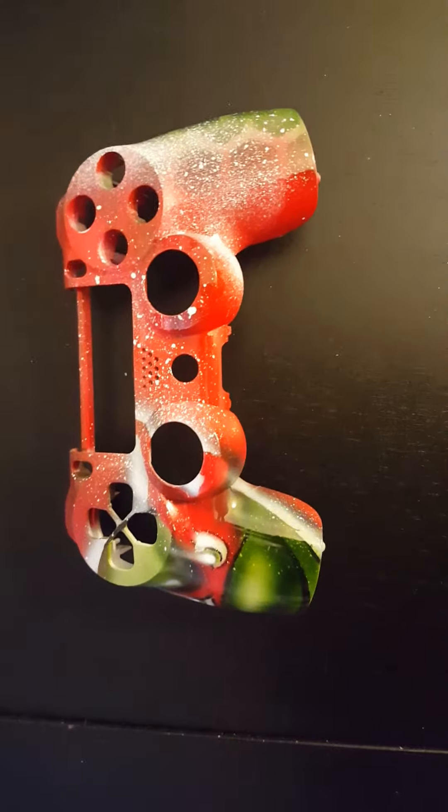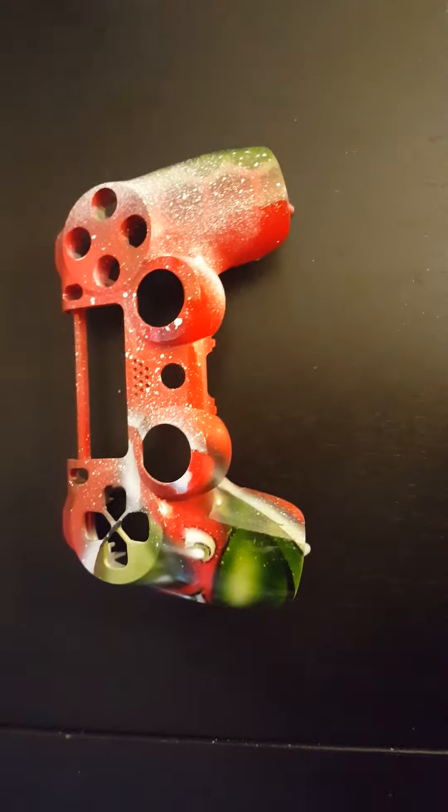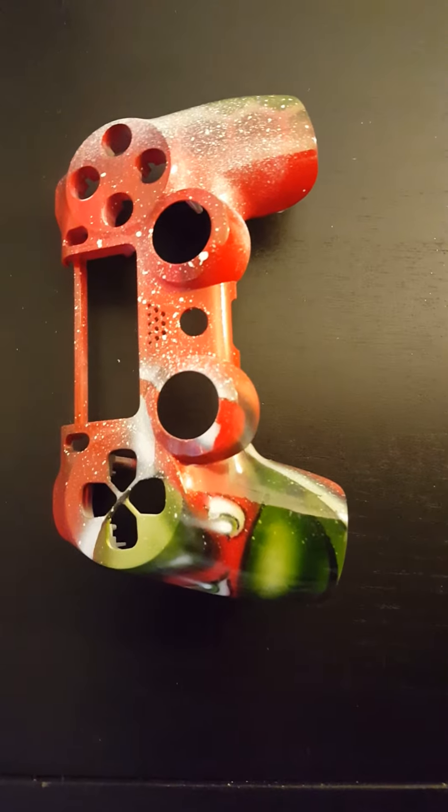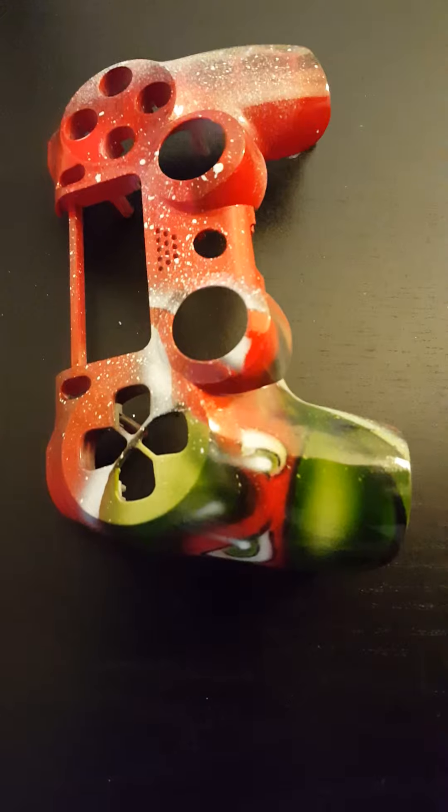Hi, this is Diego Gonzalez from Airburst Monsters, and I'm going to show you a PS4 controller shell. It's Teenage Mutant Ninja Turtles, Raphael Red.